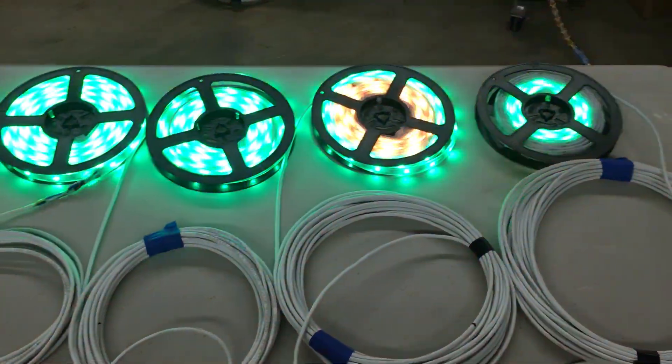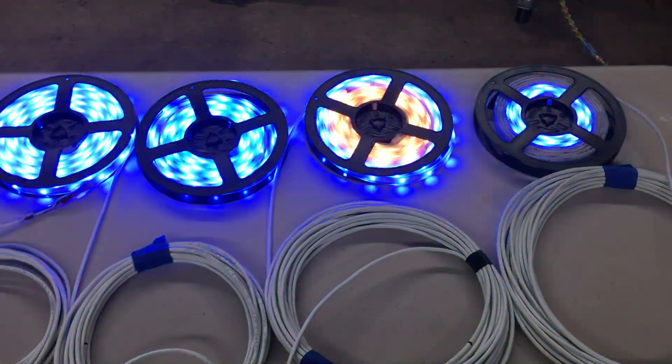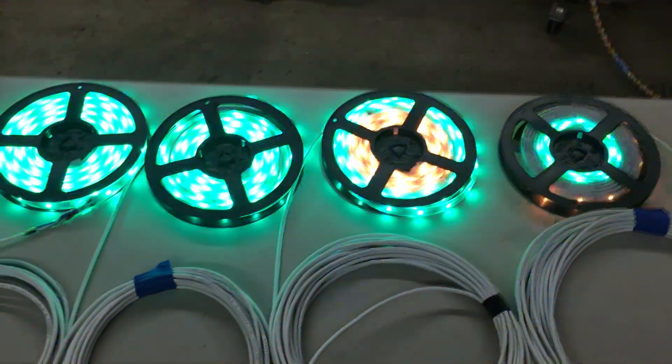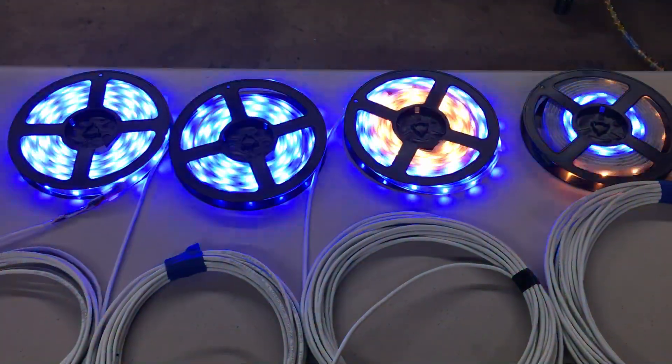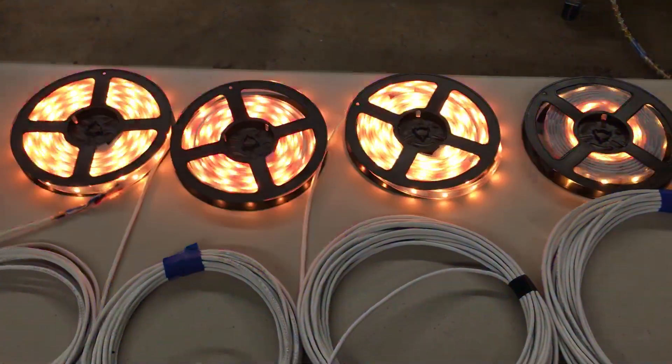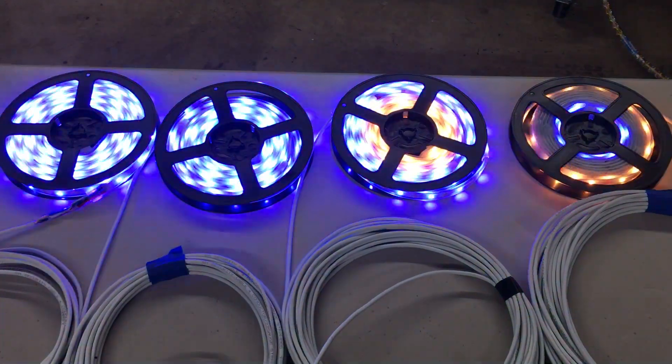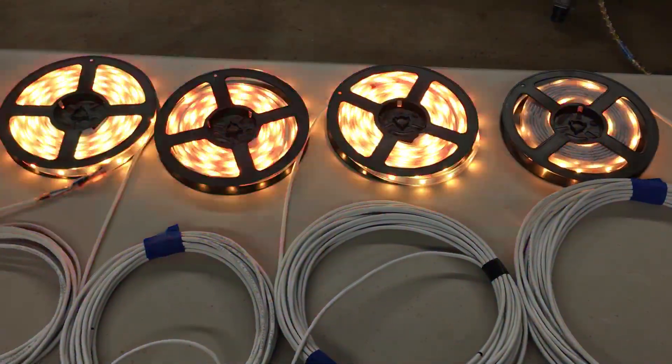Hey, what's up guys. I wanted to show you what I have going on here before I get this stuff mounted up on my house. These are four LED strings — they have about 150 LEDs or less each in them — and I'm gonna mount them up on my house to outline the roof lines.